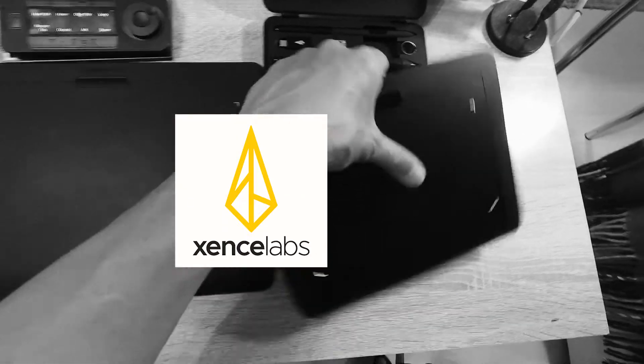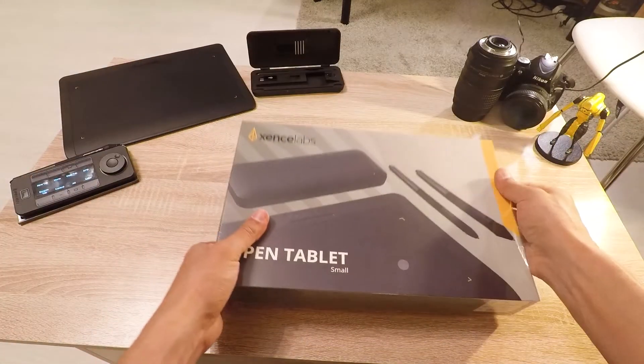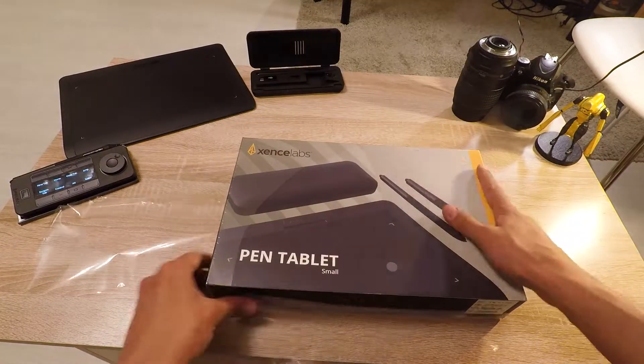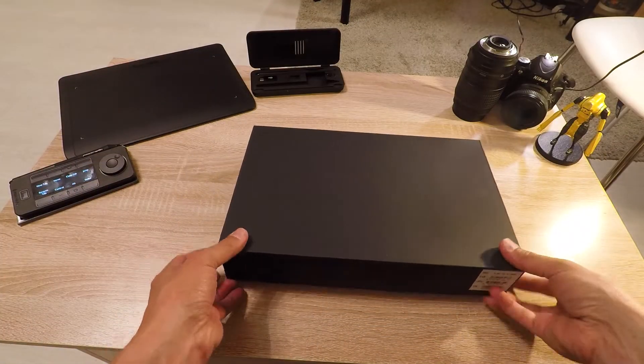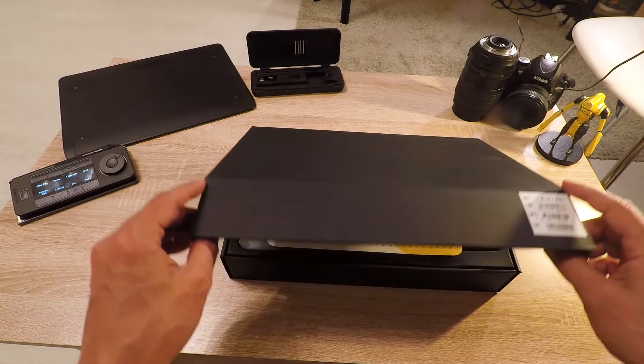Hello everyone, Fred here. I make the unboxing video of the pen tablet small from Xen Labs. This is not a sponsored video, although they sent me their tablets for testing and to review.